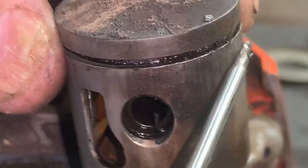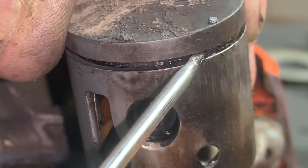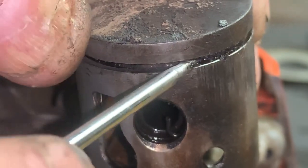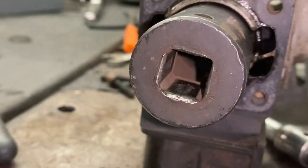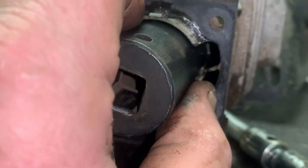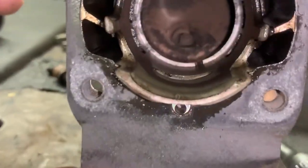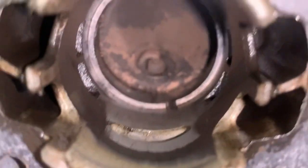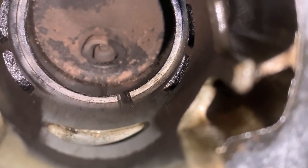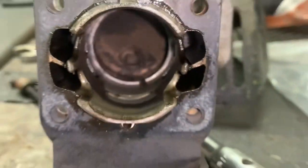If we look close at this piston, the ring groove is just completely coped and caked with carbon, and I literally had to dig out the piston ring. Wow, look at that ring gap — look how wide that is. Just worn out.